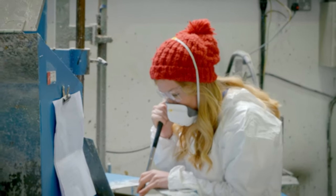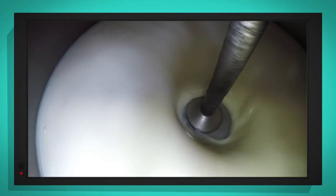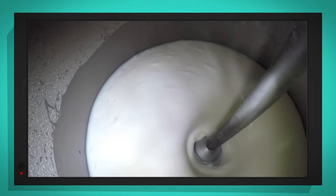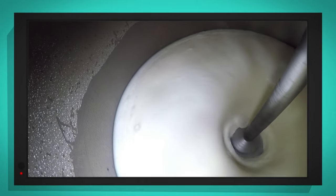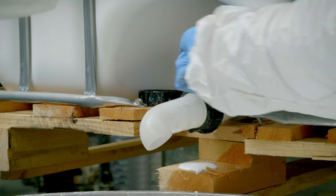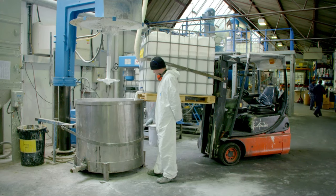Whoa — it's gloopy! Can you hear that? It's noisy, because the disperser blade is spinning really fast and it makes a lot of noise. A liquid called resin is added, which binds all the ingredients together. And then the disperser blade is left to spin for a long time — over two hours.